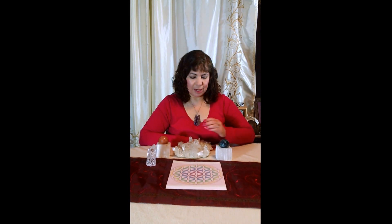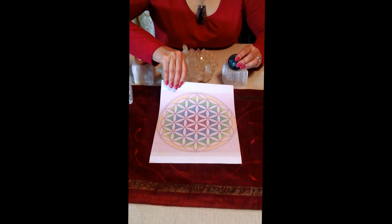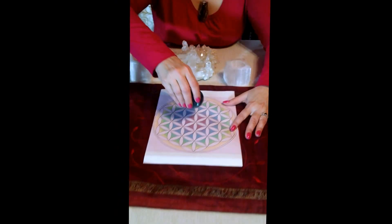Hi, this is Lourdes for HealingCrystals.com. When creating grids, one of the most important things about a grid is the center stone. It sets the whole energy for the entire grid. For this grid, which is an upper chakra grid, I chose a fluorite.